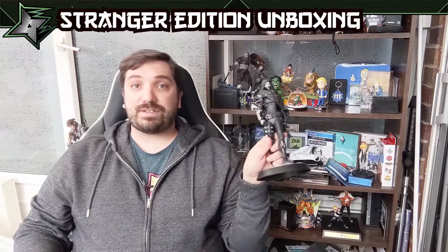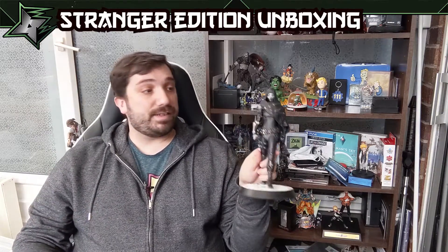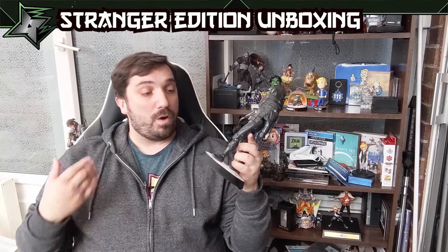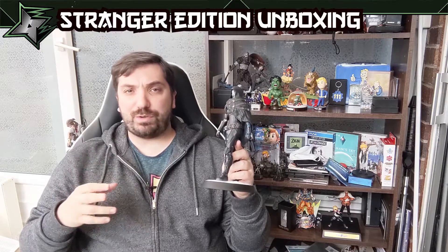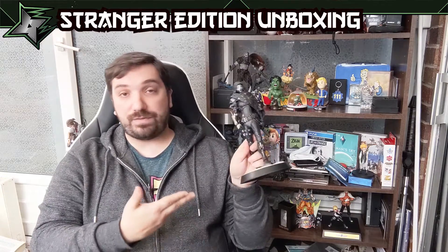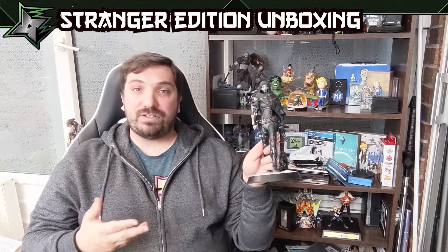So that's the Stranger Edition for Destiny 2 Beyond Light. My final thoughts: it's pretty decent, it's a pretty good statue. Who is this for? This is for those of you who don't like the in-game replica kind of collector's editions that the Bungie Store is known for doing. It's more for those of you who, first and foremost, are fans of probably the first Destiny game because it's the Stranger, and secondly, you like your statues, you like your figurines.